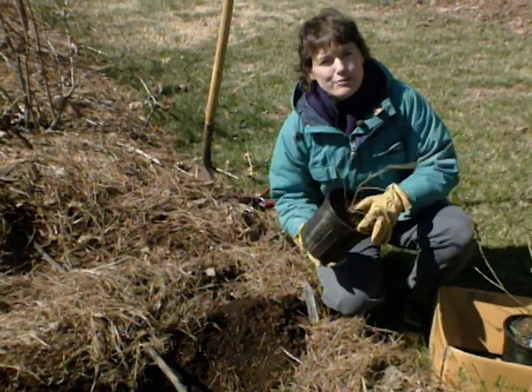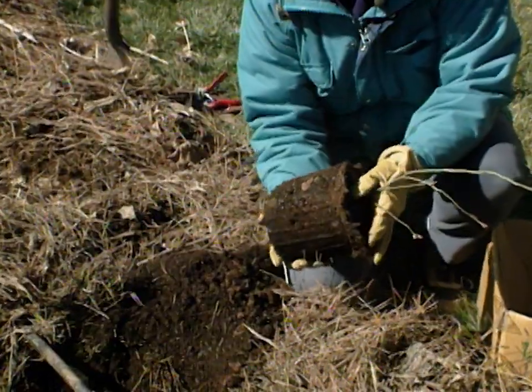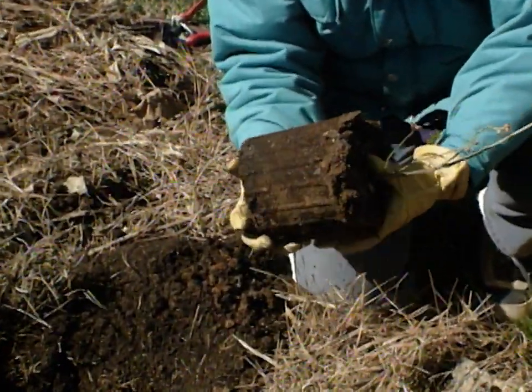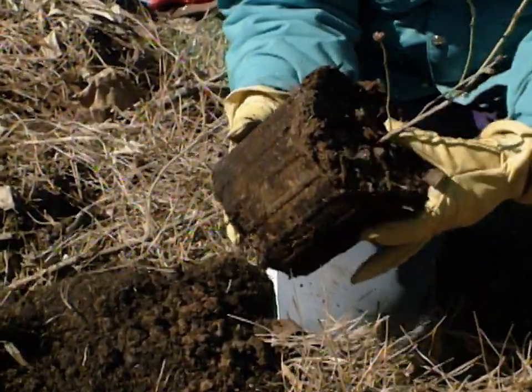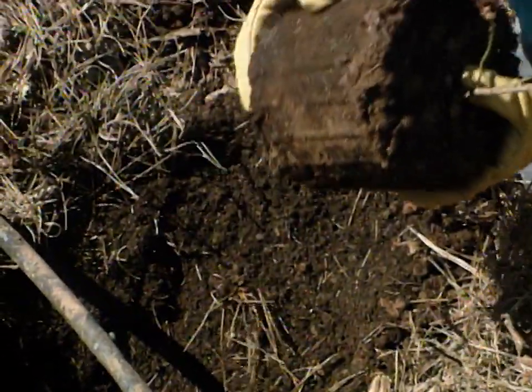Blueberries don't have root hairs per se. In fact, they're in the same family as azaleas, and they have a very fine root system that is not very resilient. So when we plant them, they need fairly precise conditions.